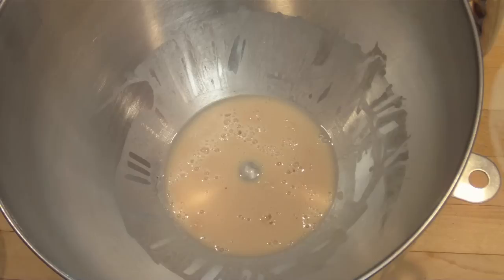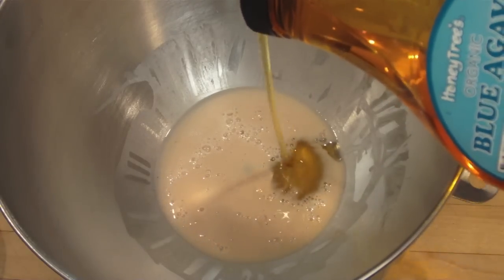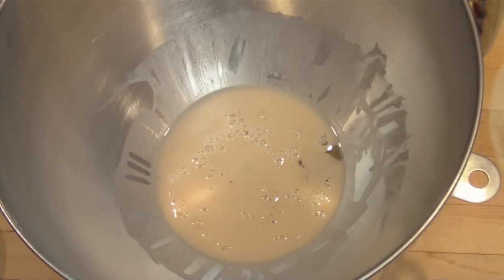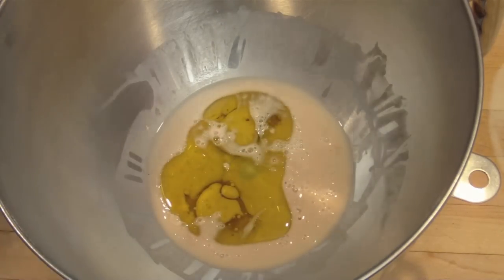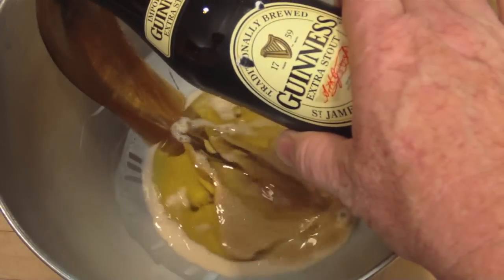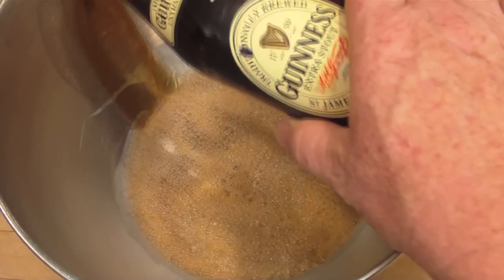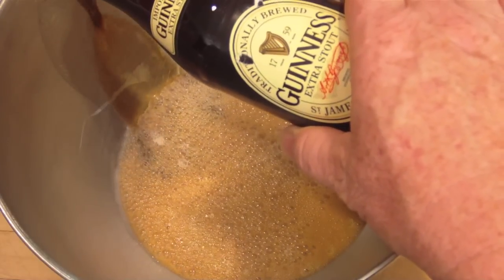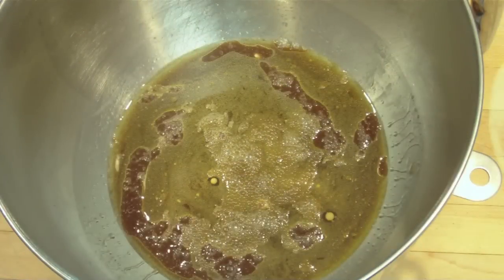First we're going to add about two tablespoons of agave nectar. This stuff is excellent — some recipes call for honey, but I like agave nectar because it's just as sweet, has a better flavor, and incorporates quicker since it's not so thick. Then add a quarter cup of olive oil, and of course the Guinness. It's not quite flat but it's been sitting out for a couple of hours, so I think we'll be okay. Add the whole thing.